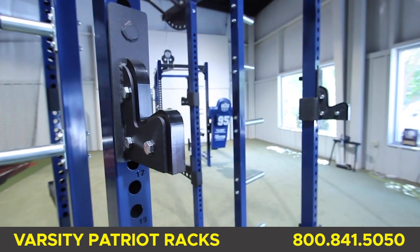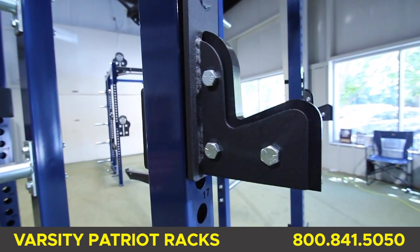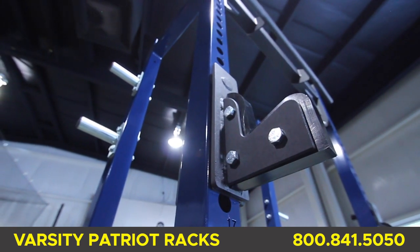Bar catches are oversized for safety and are sandwich style with thick one-inch plastic to protect your hands and the bar when racking, with plastic protection on the inside to protect the upright from metal-to-metal contact.